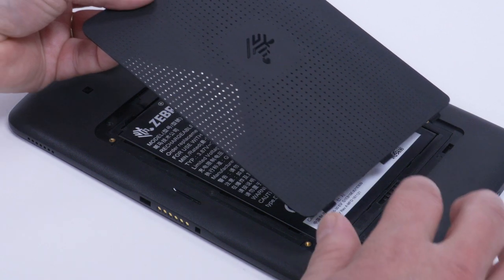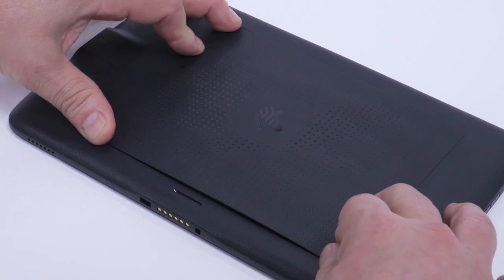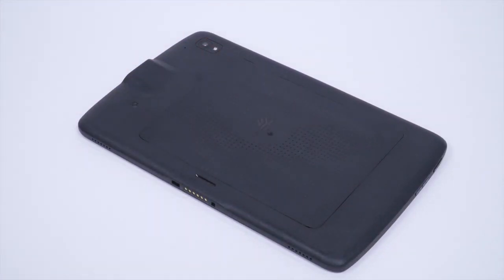Insert the tabbed end of the battery cover into the slots in the battery well. Rotate the cover down and carefully press down around the edges of the cover. The cover clicks as it is seated — make sure that the cover is seated correctly.